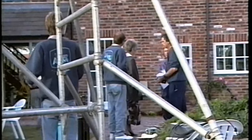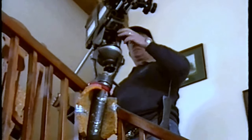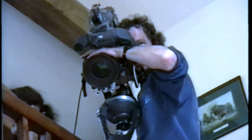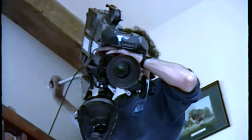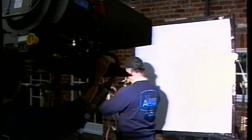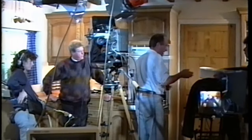The action was then transferred indoors for some further shots. The HMI light was de-rigged and then re-rigged to shine through the windows, to give a daylight effect. The interior scenes were designed to extol the virtues of Calgas within the home.